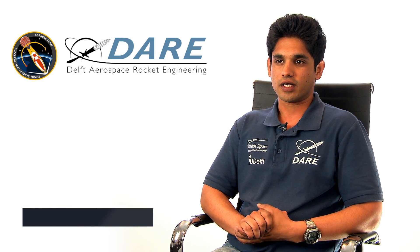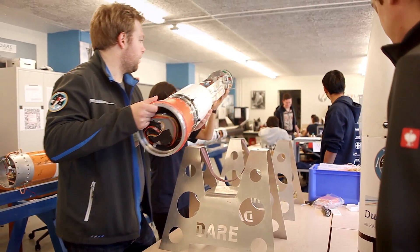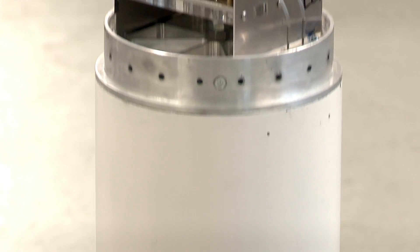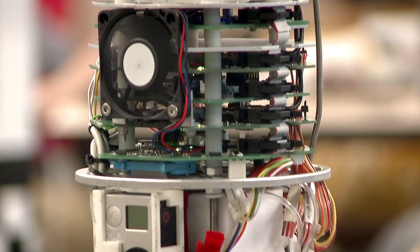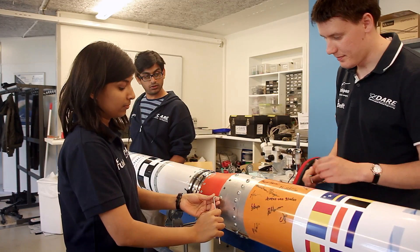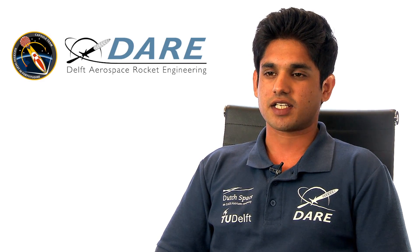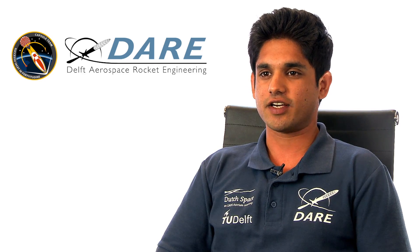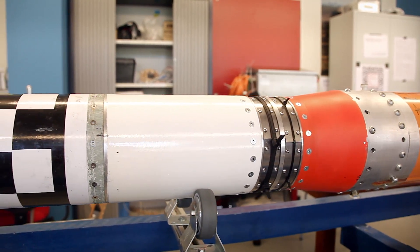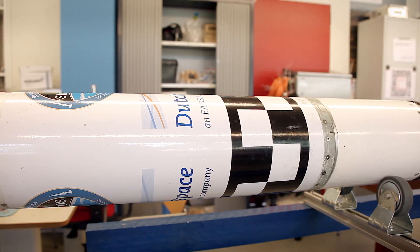The nose cone, as we commonly call it in the team as the capsule, gives the rocket its distinguished feature which everyone relates the rocket to. The main function of the capsule is to actually protect the internal contents of the rocket, and it is mainly designed to endure high temperatures and to have the minimum drag during flight. The team had to go way beyond its own curriculum extensively because this was the most fundamental area of research, as it is made up of glass fiber. The capsule also provides housing and protection to internal contents, like the electronics, recovery systems, and the two scientific payloads.